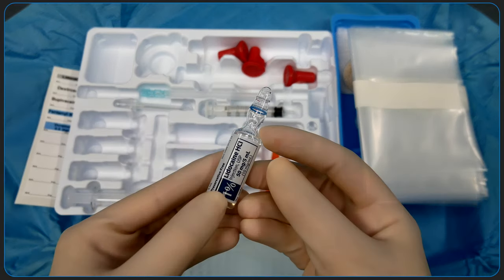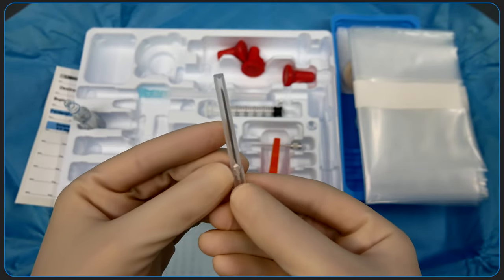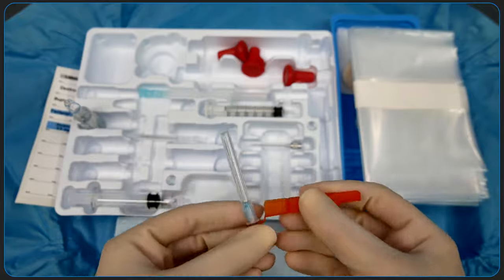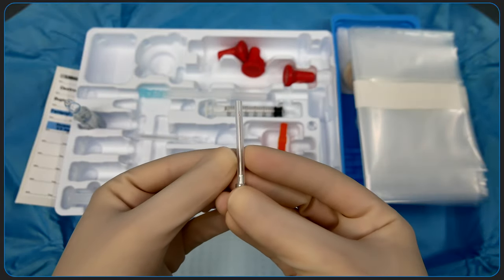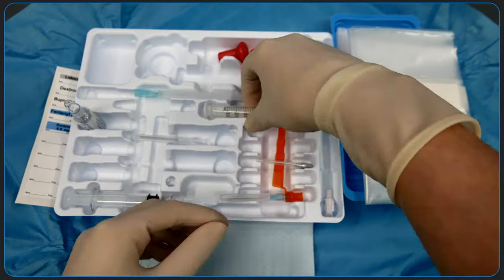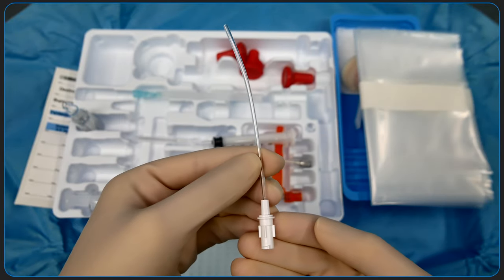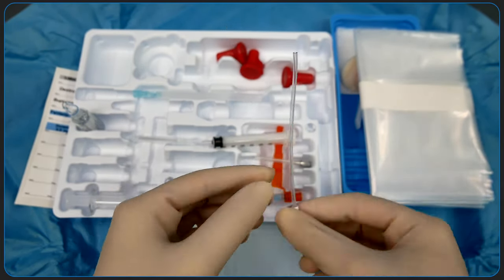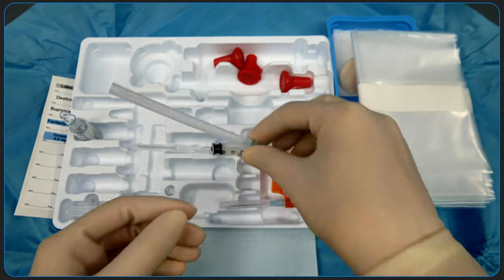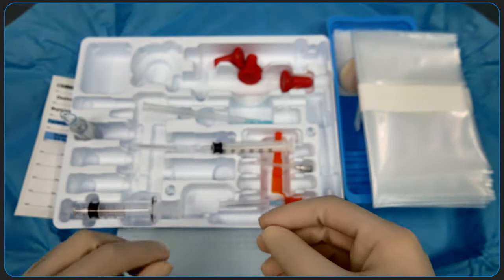The kit comes with a 5cc 1% lidocaine vial, used for local infiltration to anesthetize the skin. A 19 gauge filter needle. A 25 gauge 1.5 inch needle for subcutaneous infiltration. A 1.25 inch introducer needle, through which the spinal needle will be inserted. A 3cc slip tip syringe. A filter straw, with which you'll draw up your local anesthetic. A 25 gauge 3.5 inch Whitacre spinal needle. And a 5cc glass luer slip tip syringe to hold your spinal anesthetic.